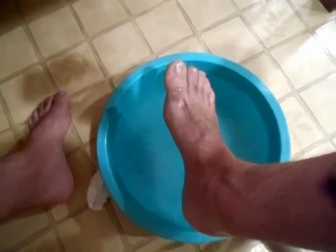Alright, the 10 minutes is up, so I'm going to pull my foot up and let's take a look at it. Yeah, it looks a lot different than when it went in. And the water actually got quite cloudy.